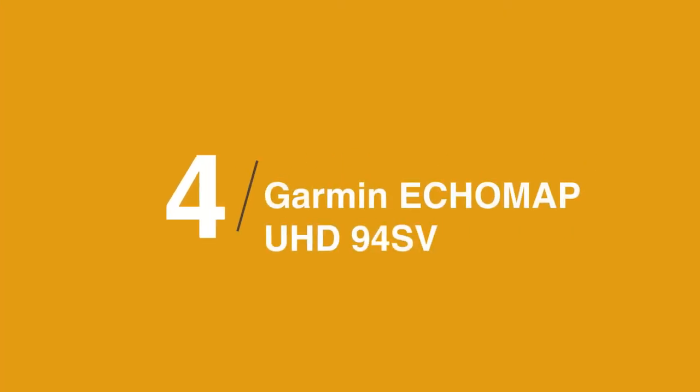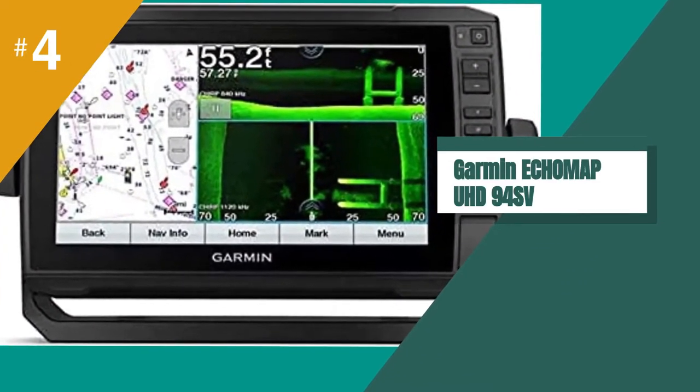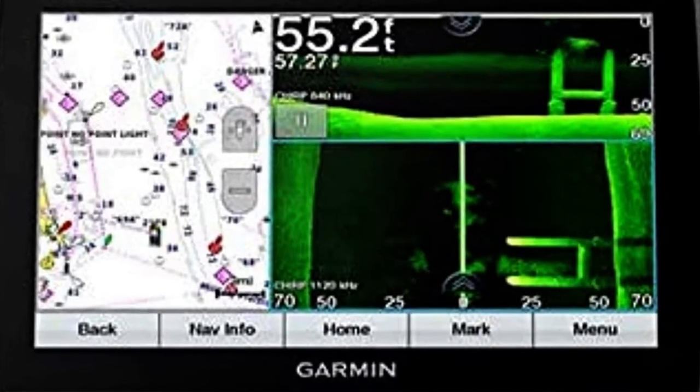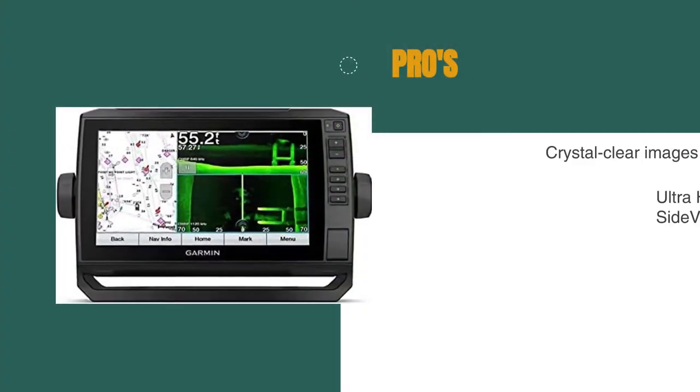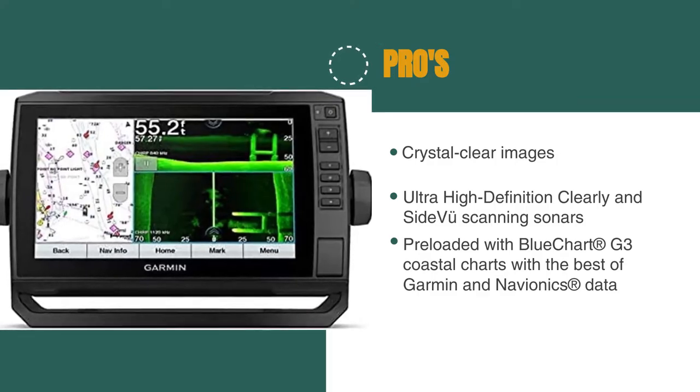In at number 4 is the Garmin Ecomap UHD94SV. We highly recommend it for anyone looking for a reliable and high-quality marine GPS chart plotter. The bright and sunlight-readable 9-inch touchscreen with keyed assist is easy to use and provides crystal-clear images of what is around and below your boat. The optional GT54 transducer provides ultra-high definition ClearVü and SideVü scanning sonars, and Garmin High Wide CHIRP traditional sonar delivers remarkable target separation. It comes preloaded with BlueChart G3 coastal charts with the best of Garmin and Navionics data.